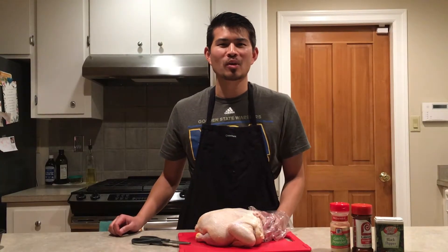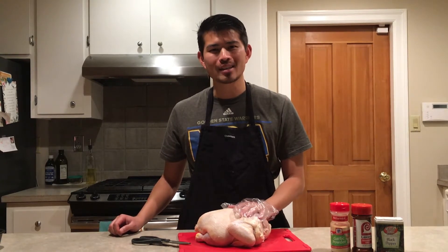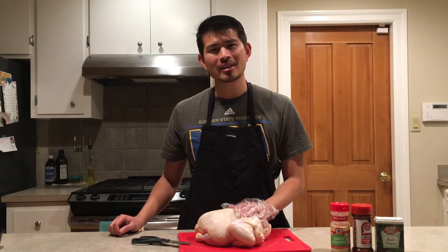Hi everyone, welcome to Mr. Wood's Barbecue. I'm Mr. Wood. Today we'll be smoking a five-pound whole chicken using the spatchcock method. Let's get started.